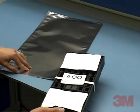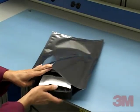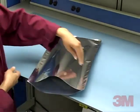The tray, the humidity indicator card, and the desiccant are then added to the moisture barrier bag.